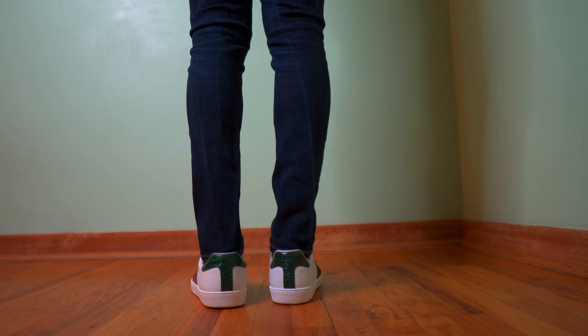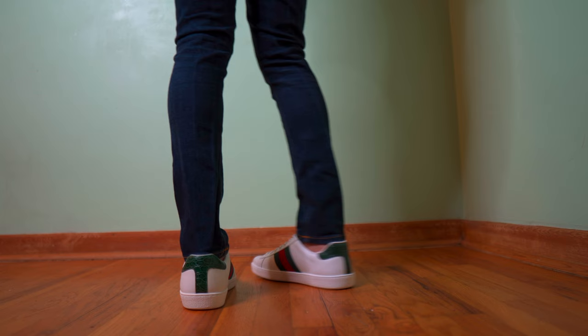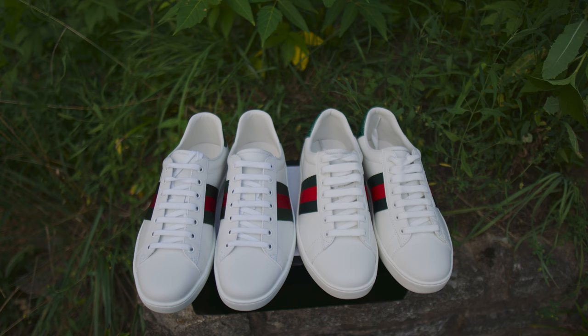No matter how well you treat the leather, you can't prevent the sole from rubbing out. In fact, Gucci employees will tell you that the Aces are only meant to last around two years. This fake pair costs about $70 — it's not the best quality there is. I've heard there are better quality fakes out there, and hopefully in the future I can get my hands on one and we can do a part two.